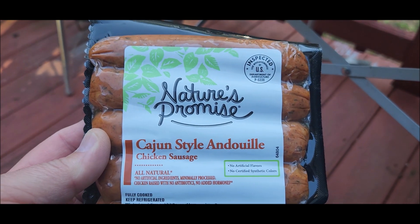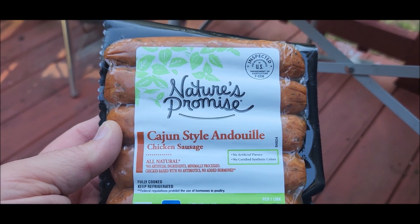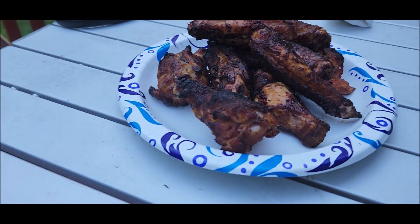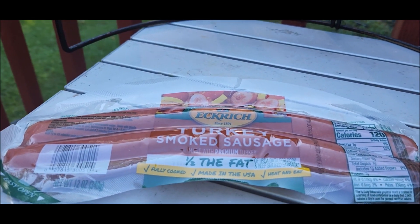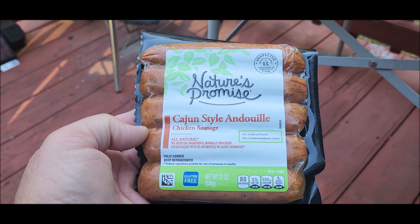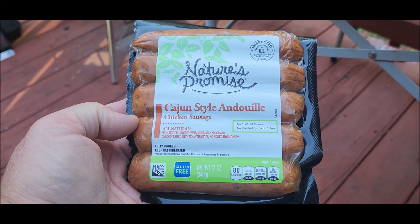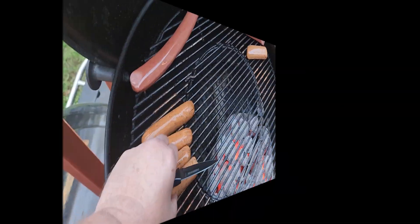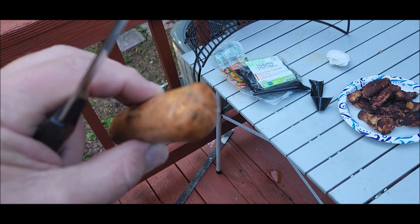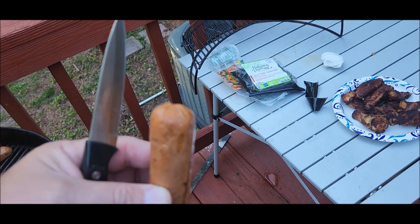So I'm gonna throw them on the grill and try them. I just finished cooking some wings — I'm gonna throw those on for some soup later in the week. I want to try these out and see what they taste like. Cajun style, that's kind of right up my alley, so stick around.